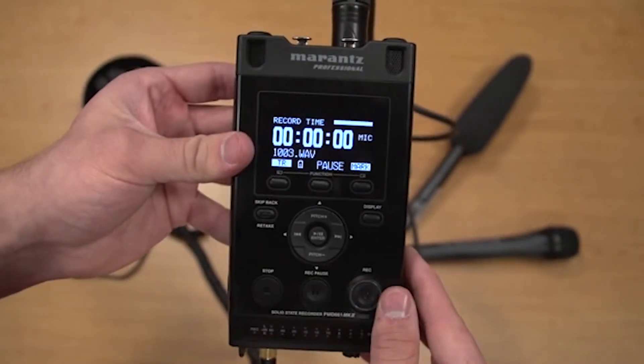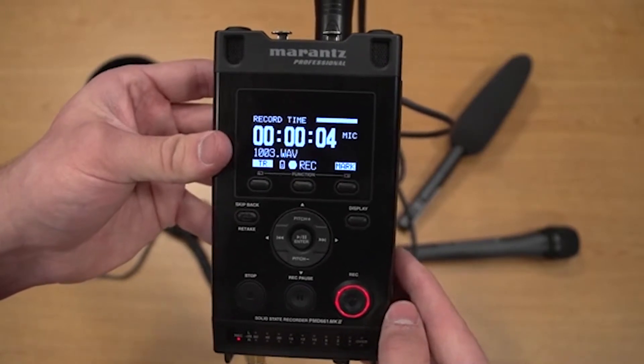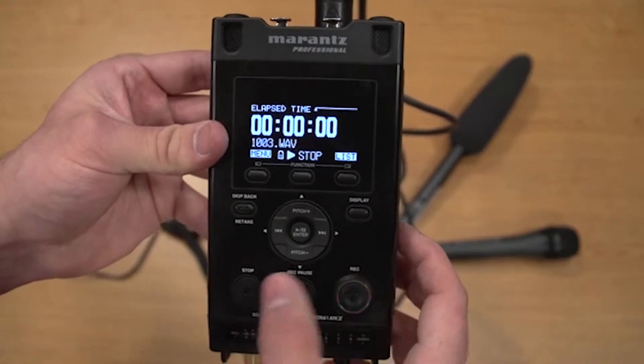When ready, press record to start recording. When finished, simply press stop to create a new track. Then repeat for any additional takes.